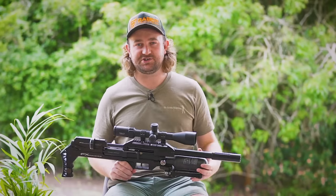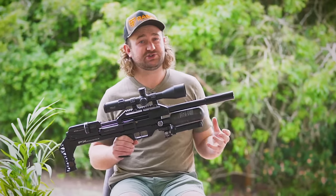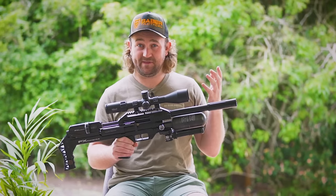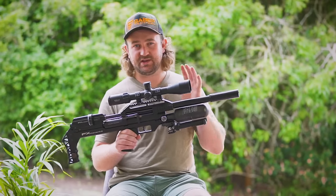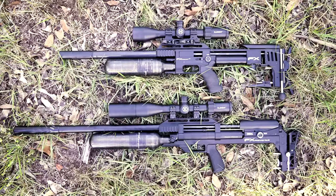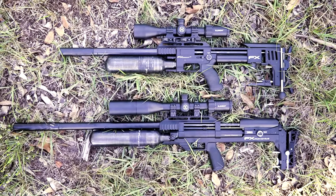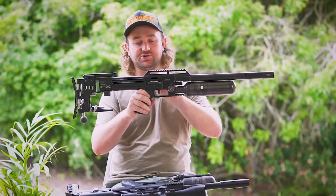Let's begin our walkthrough of these features by discussing form factor, because if you look at this gun you will almost certainly get some sort of feeling of deja vu, almost as if you've seen it before. This gun was actually originally called the Impact Light. The whole goal behind the Maverick is to offer something that can do what the Impact does but at a lower price. The Impact is still the holy grail of tactical PCPs but it's inherently more expensive and more time consuming to produce. Part of the reason it's more expensive to produce is that the main block is right here in the middle — you've got your hammer spring and your valve assembly in here.